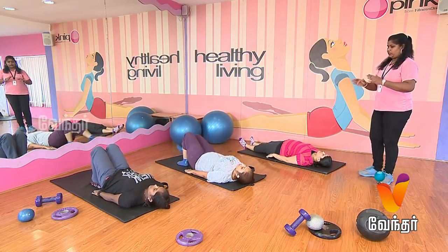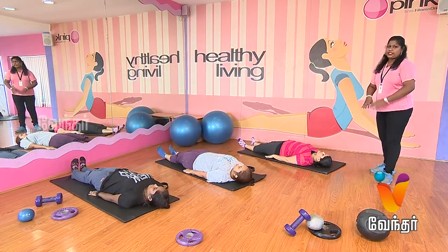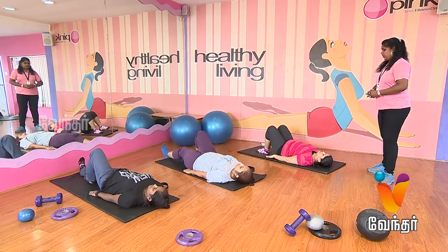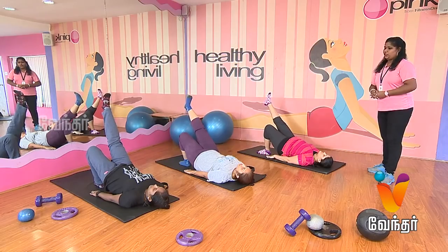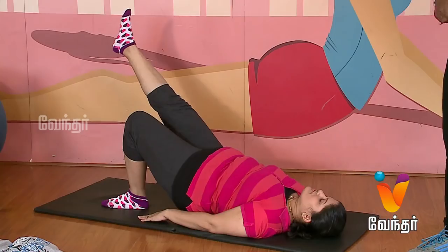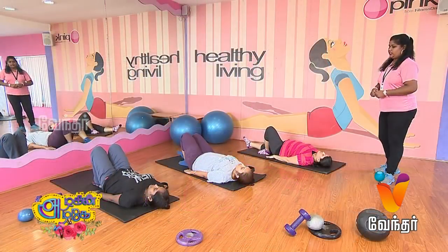So when you have your legs up, your hands are straight out. So when you place your back, your hands are straight out. One more set. Start. One, two, three, four, five, six, seven, eight, nine, ten. Relax.